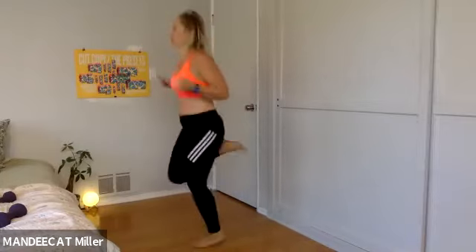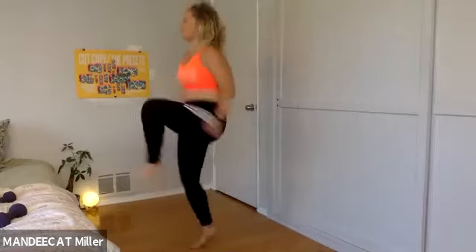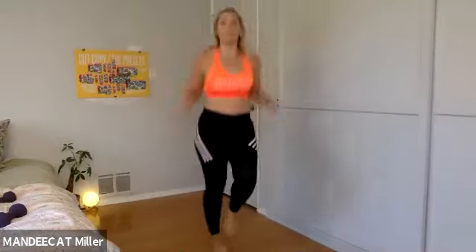Maybe you add a little butt kicker, maybe you move ahead of the beat. The arms are a non-negotiable — arms moving. Could I go backwards? Yes. But you gotta spin that jump rope, otherwise you're just jumping in place, which is fine — but we're working the arms, that's part of the work.